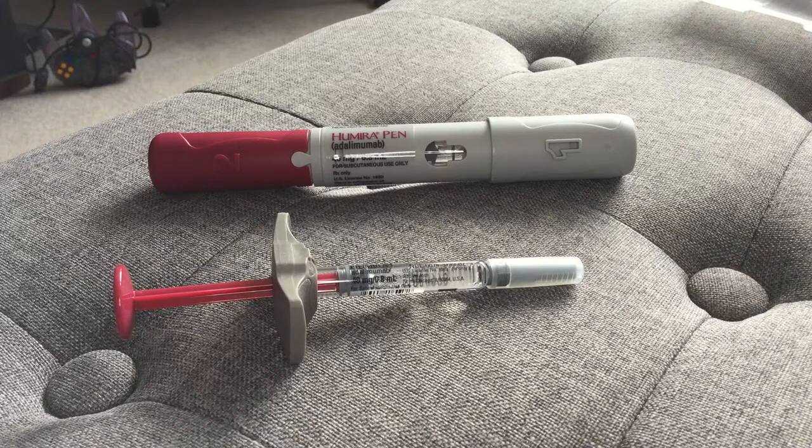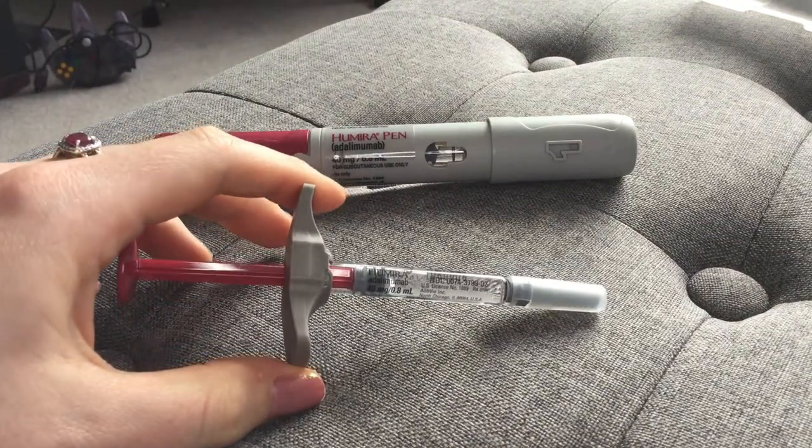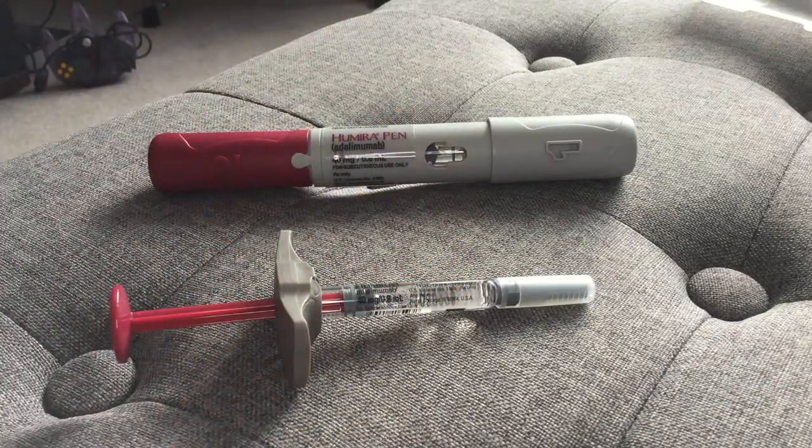I prefer using a syringe over the pen because I want to be in control of my injections, and I think that it's really powerful if you have control over your medication and you have power over your pain. So for somebody who suffers from anxiety and someone who has gone through so many things, I'm just so proud of myself that I'm able to do syringes because I always grew up really afraid of needles, and this is very, very simple.